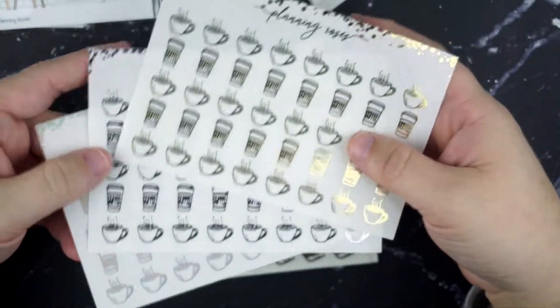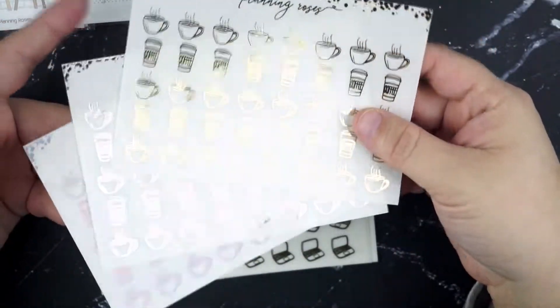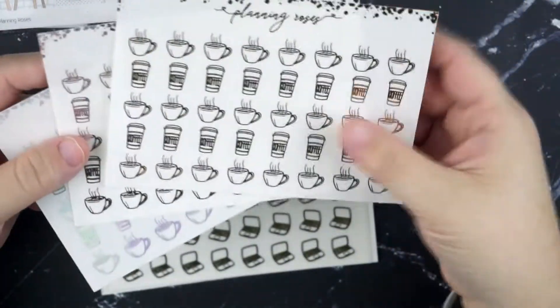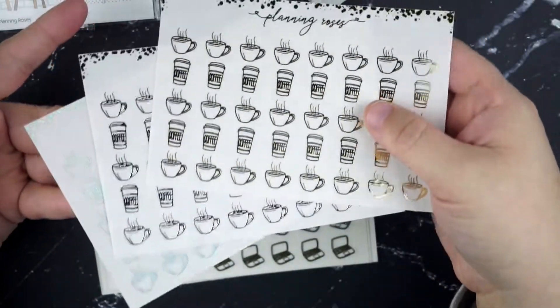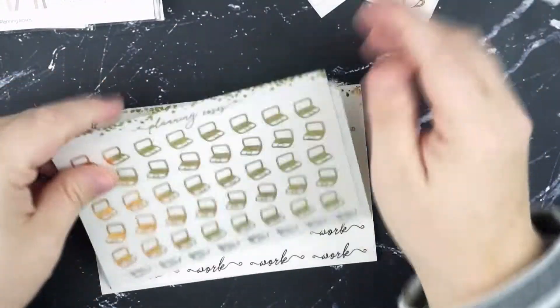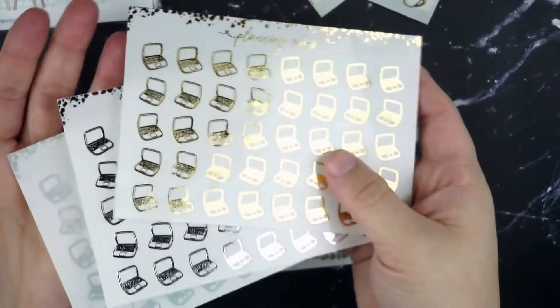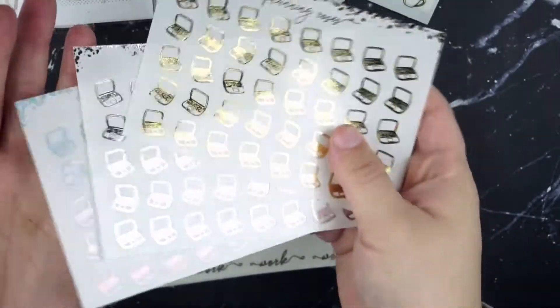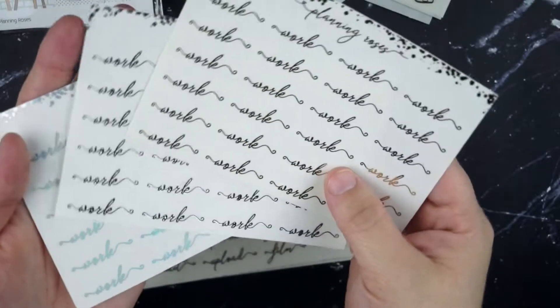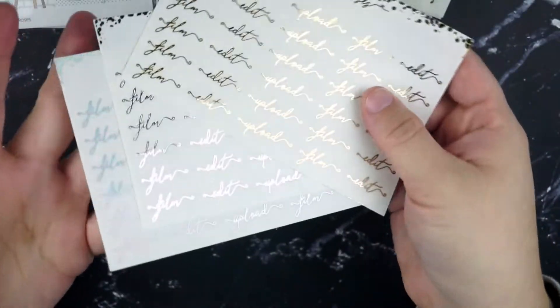Of course I had to pick up some of the coffee doodles — these are so cute and there are a ton of them. I got gold, silver, and hollow. You can really see how nice her foil is on the doodles — it's so good. And then I got the laptop doodles in the same colors. And then I picked up the work scripts in all three foils, and then her YouTuber scripts in the same three foils again.